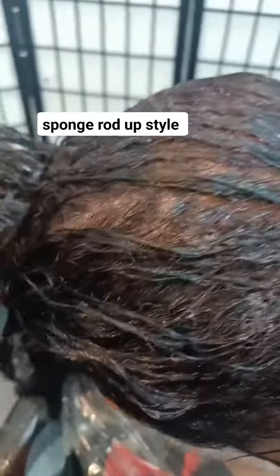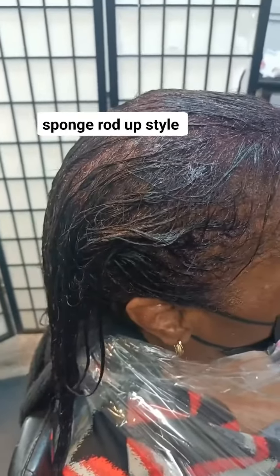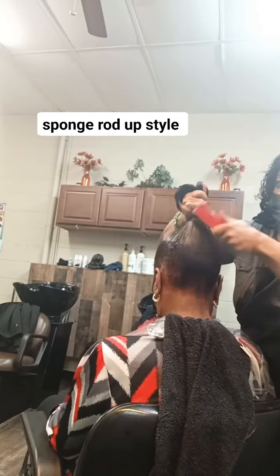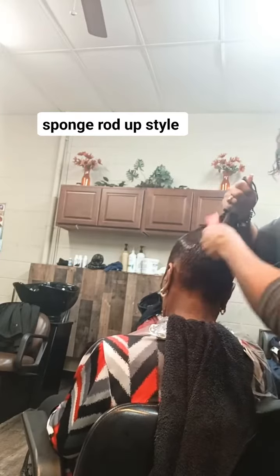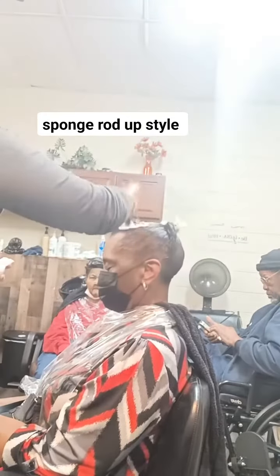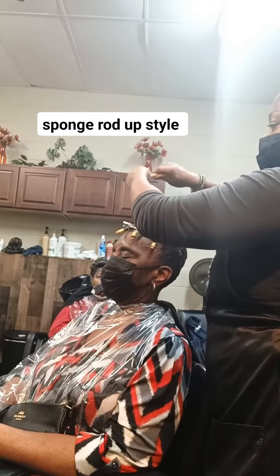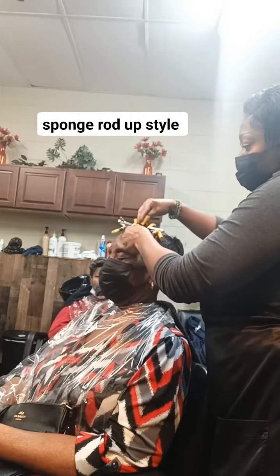I said okay, let's come up with something. She's getting her retouch in about two weeks, so I don't want nothing too stiff — just something firm where it can hold her to her next relaxer. So I ended up slicking her hair up, and I said, let me put some sponge rods in the front, maybe some curls. You can't go wrong with curls because they're gonna get loose by the time the two-week period is up.